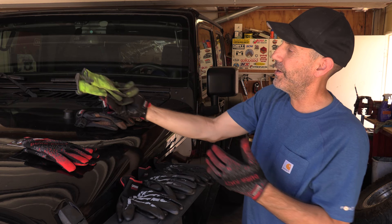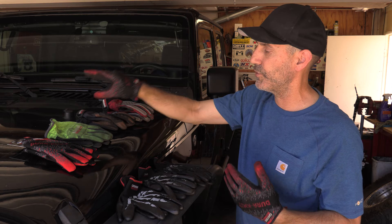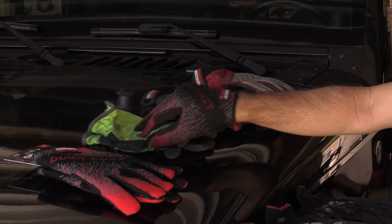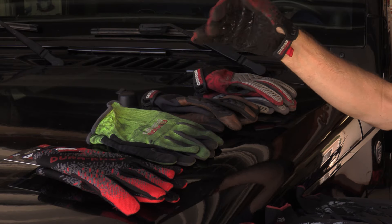Now these are the universal quick fit gloves. You can see they're very dirty — a lot of miles on those for just general stuff. Really decent quick-fit, no-strap-on-the-wrist gloves.